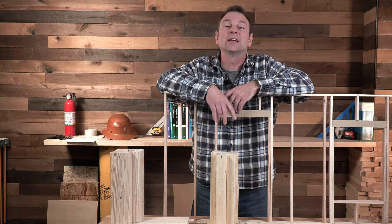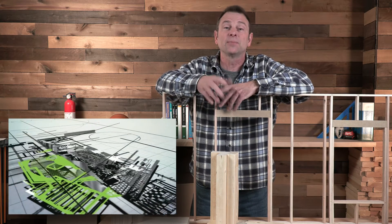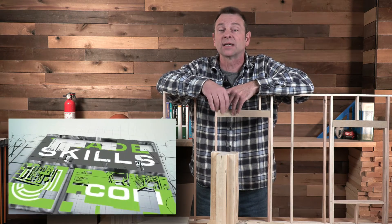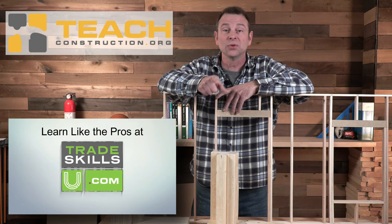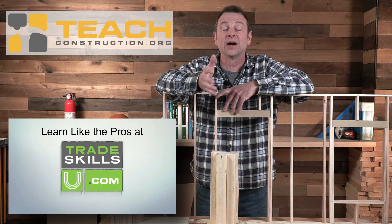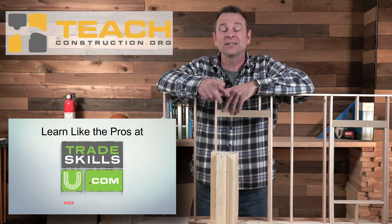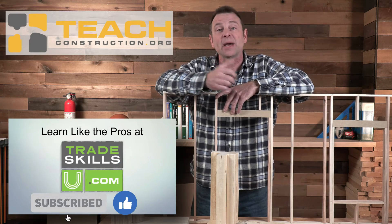Sorry for the interruption — a quick message: we offer a lot of other lessons at our learning portal, tradeskillsu.com. If you're a teacher and you found us here, we have a ton of other resources to help you teach your students construction in a digital environment. You can find those at teachconstruction.org. Thanks for watching — let's get back to the video.